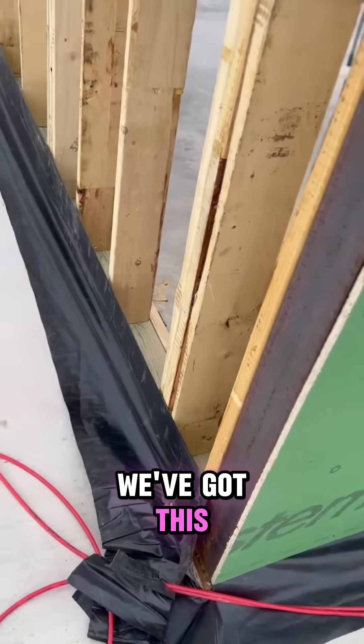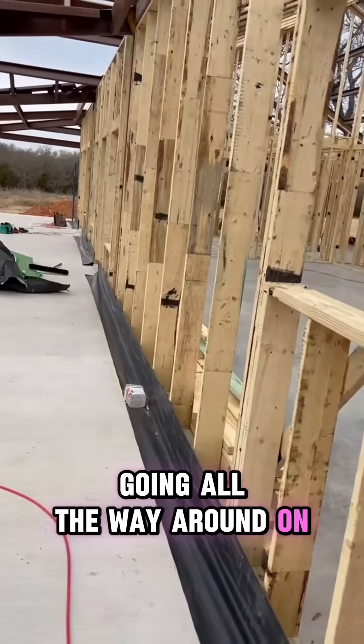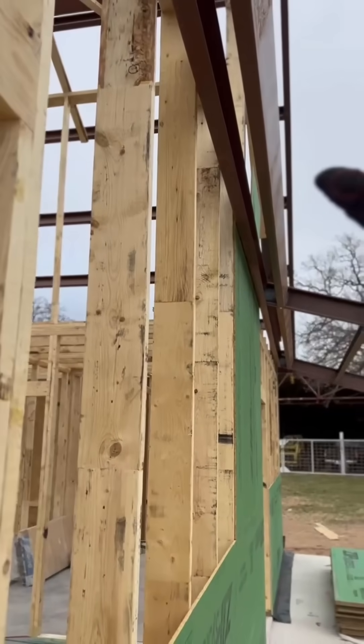In order to do that, you have to step back your beam down at the bottom. On this particular build, we've got plastic going at the bottom because we're going to have stone going all the way around onto the porches.